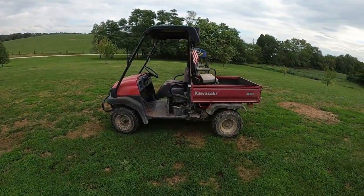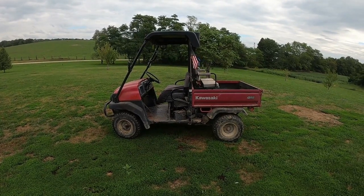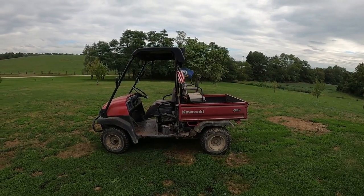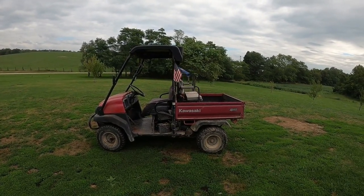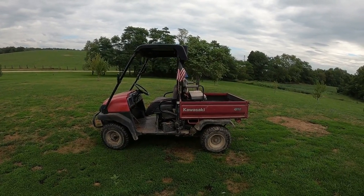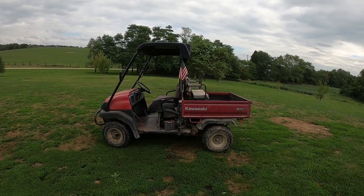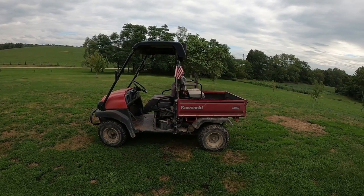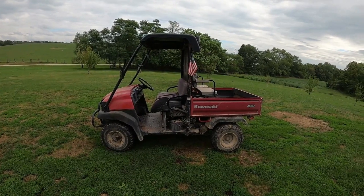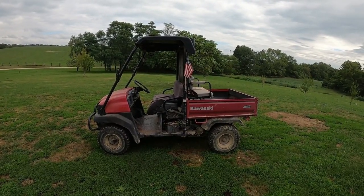Hey, it's Matt with McGee Farms, and I've got a product that was sent to me we're going to try out today for the 3010 Kawasaki Mule. Now, I'm not being sponsored by them — they just contacted me and said, would you like some seat covers? We'd be happy to give you some if you would make a video on them and just give us your honest opinion. The company is Star Knight MT, and I'm going to put a link to their website and also a link to the seat covers on Amazon.